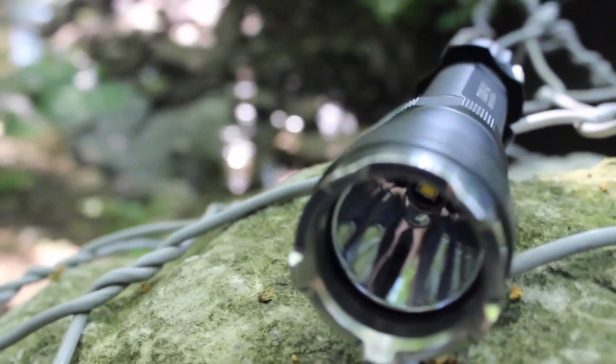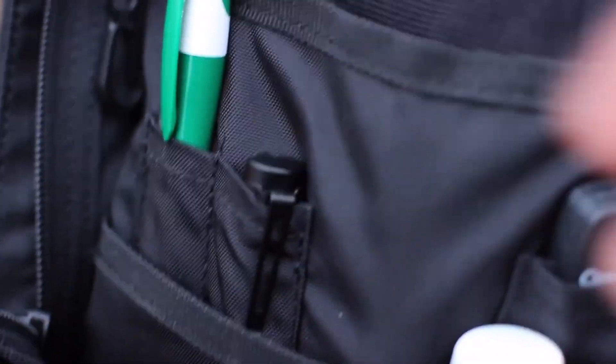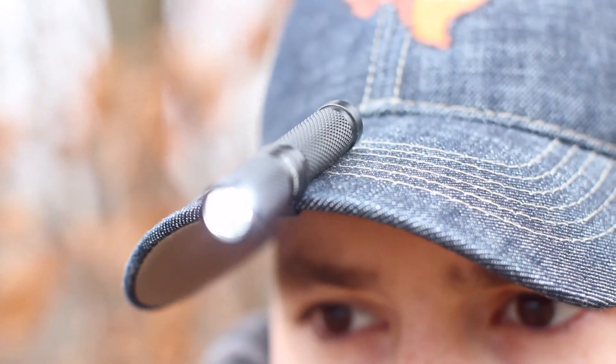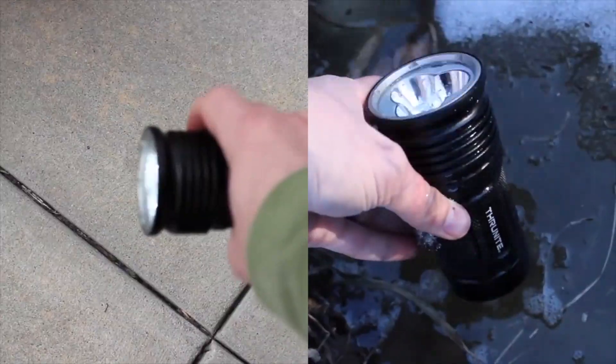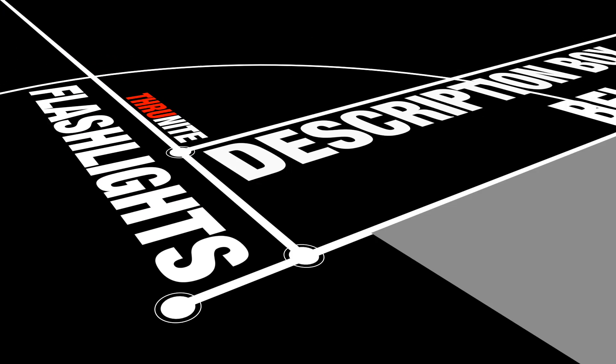I'd like to thank ThruNight for sponsoring my trip to SHOT Show 2017. As you all know, I own and review a lot of outdoor and everyday carry gear, and I recommend ThruNight flashlights due to their affordability and durability. Be sure to check out links to my favorite ThruNight flashlights in the description box below so you don't get caught in the dark. Remember, it pays to be prepared.